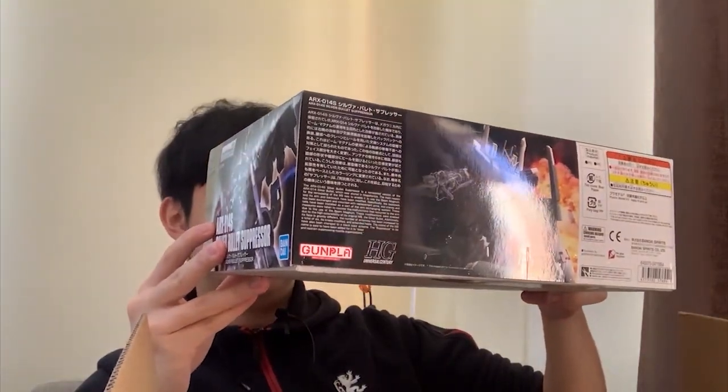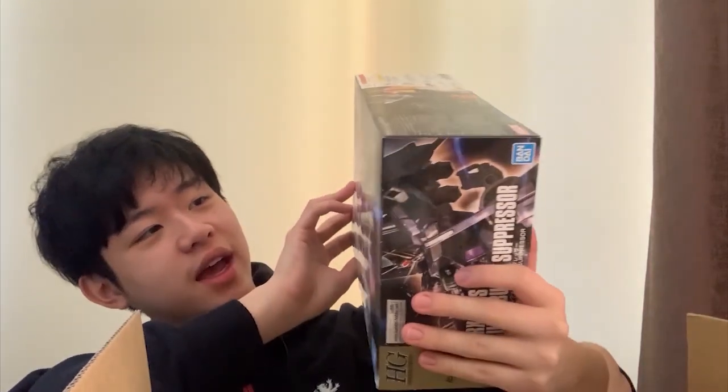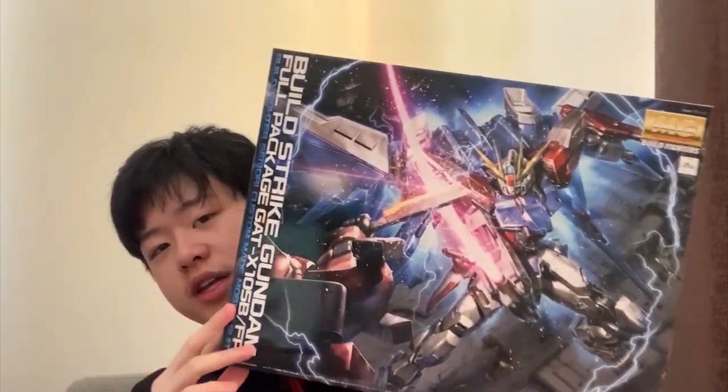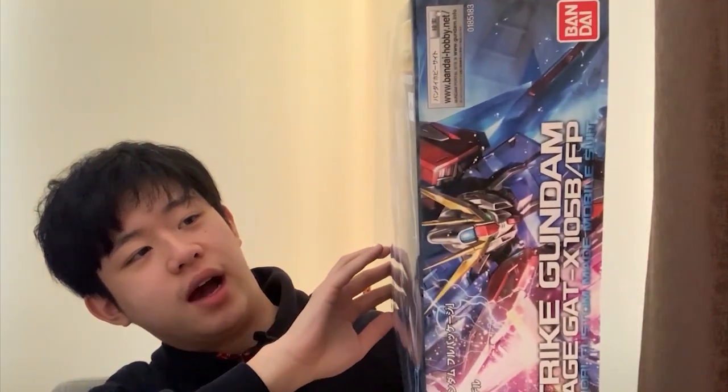I'm really looking forward to building the Silver Bullet Suppressor — the design is really cool, and I really want to try the mechanic where the backpack can switch arms. The overall color looks really amazing. The other item is the MG Build Strike. I remember one of my audience members asked for an MG Build Strike review — so here you go, that's why I bought it. I paid around $90–$97 for it.